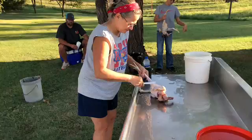Step five: scrape him with a butter knife. Get rid of all the pin feathers.